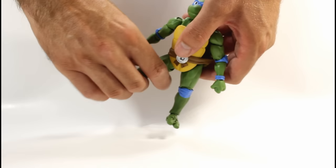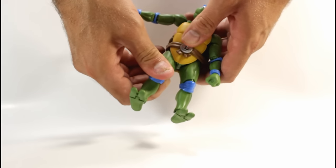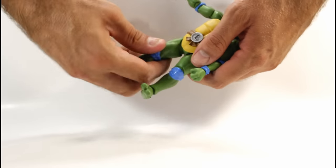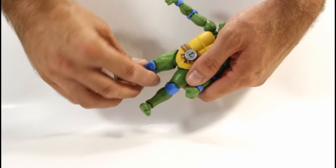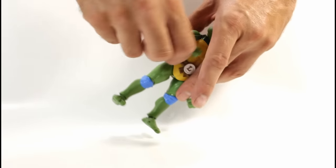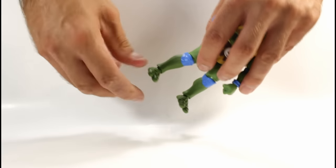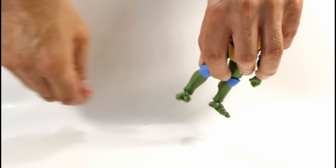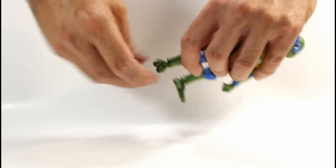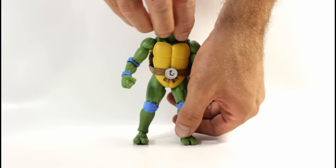For his legs, they can come out to the side a pretty nice amount and forward a pretty good amount. The shell is soft so it doesn't really get in the way. There's a swivel at the joint that goes into the torso rather than at the upper thigh, but either way you can get swivel out of it. He has double-jointed knees and ankles on a ball joint so they can rock back and forth, tilt up and down, and go side to side. He also has articulated toes.